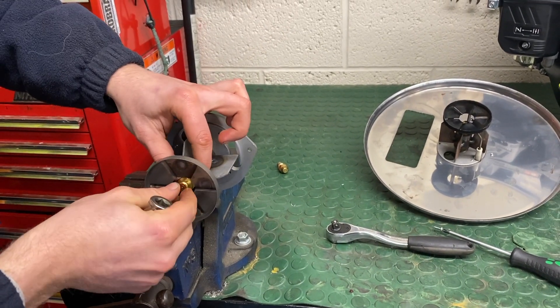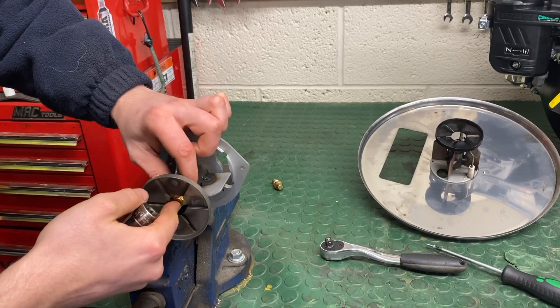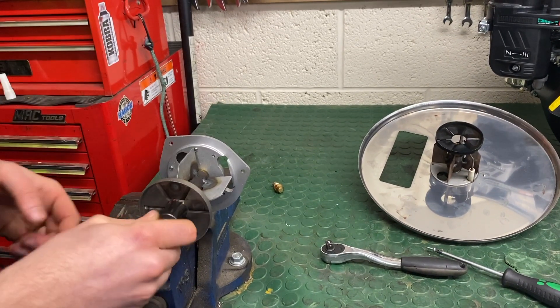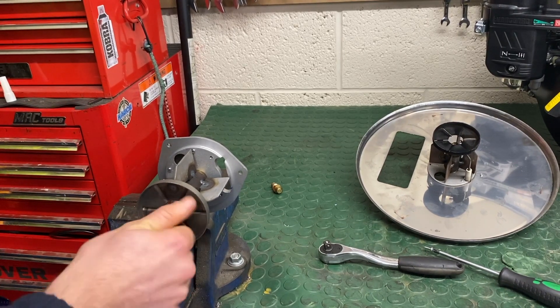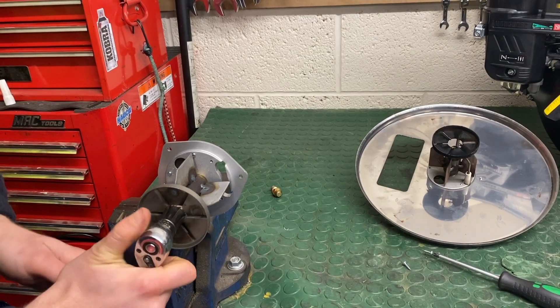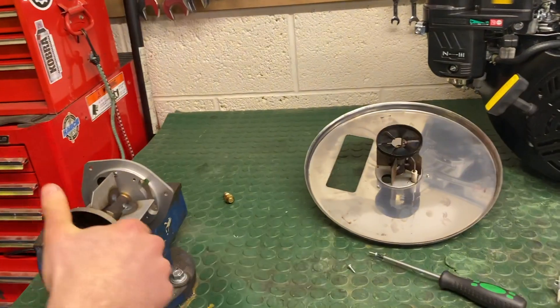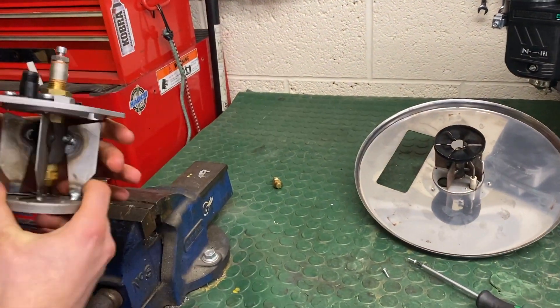New nozzle — do exactly the opposite. Set it back up again. You don't need to be ridiculously tight because you're going to need to be able to get it undone. Remove it from the vice.